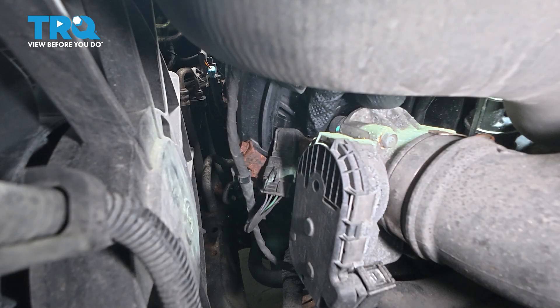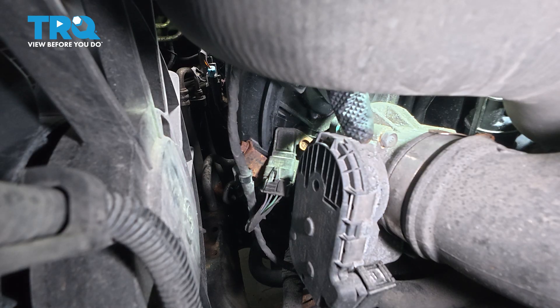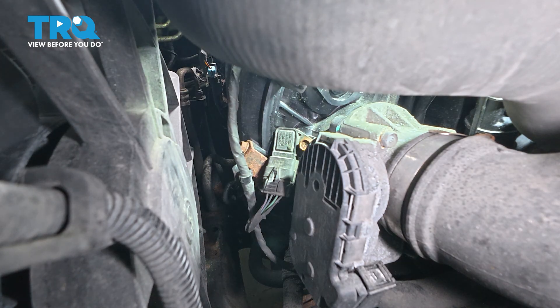Our MAP sensor is located right here. There's a 10mm bolt holding it, and it's just beside the throttle body, bolted to our intake manifold.